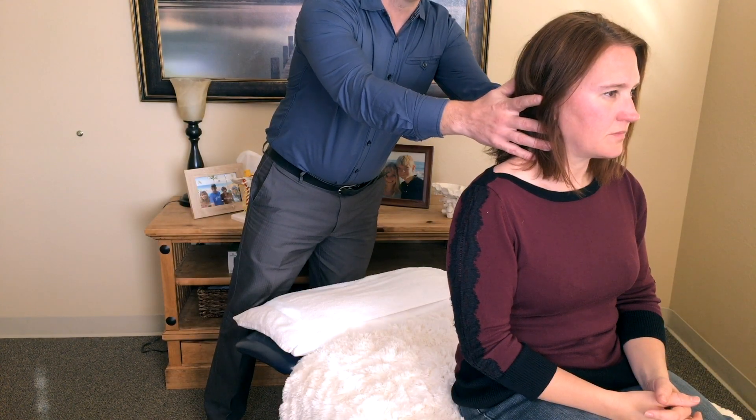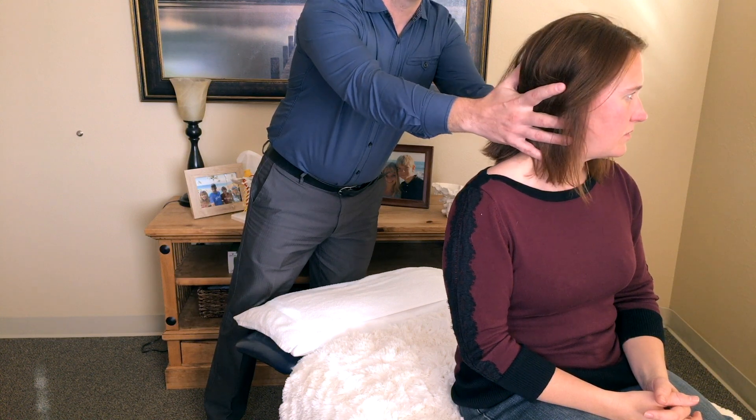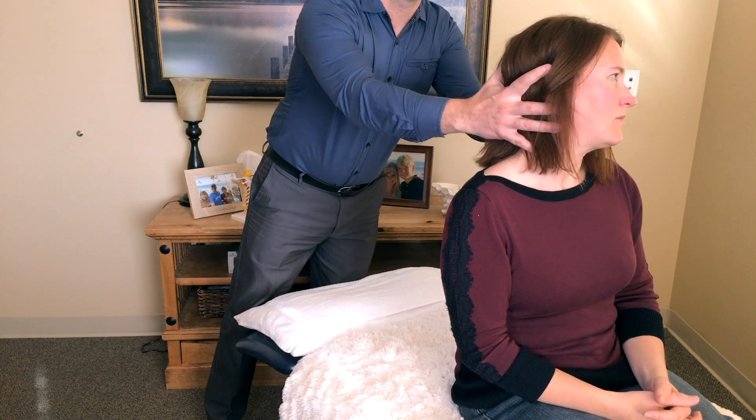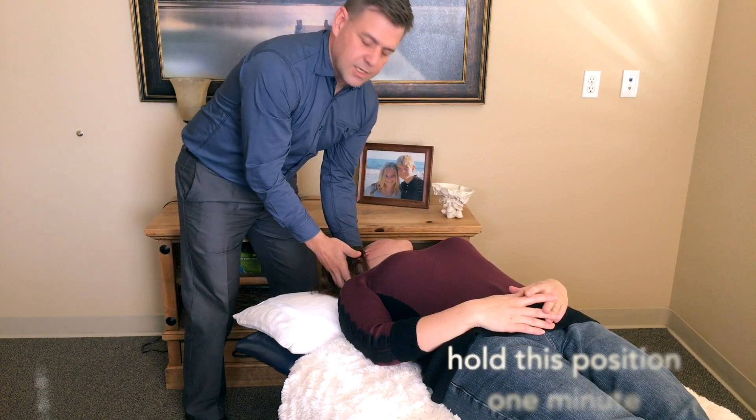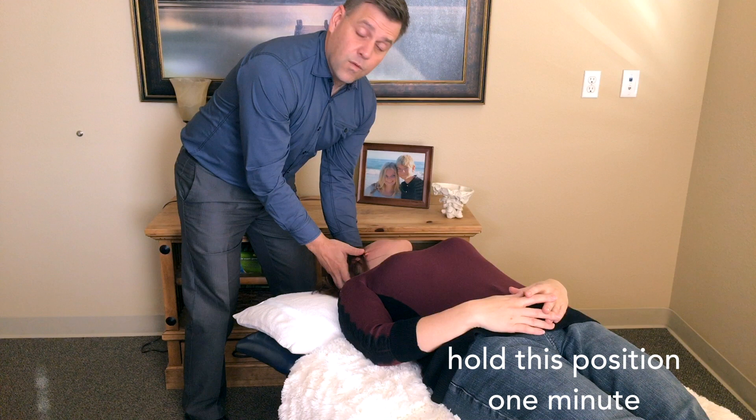This is the Epley Maneuver. We are going to have you turn your head, bring it backwards, and lie quickly back down. Hold this position for a minute.